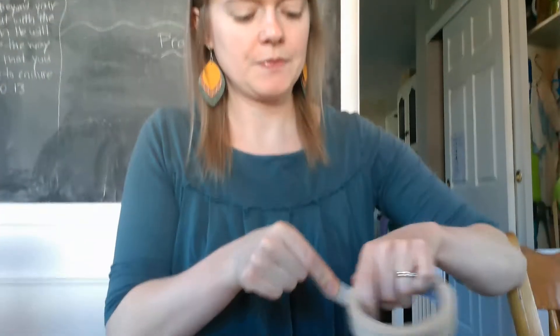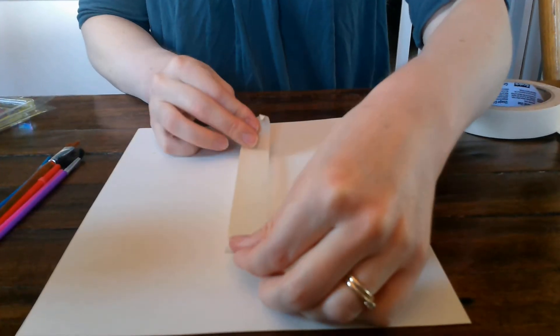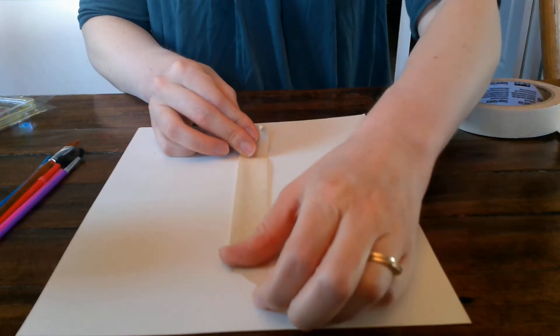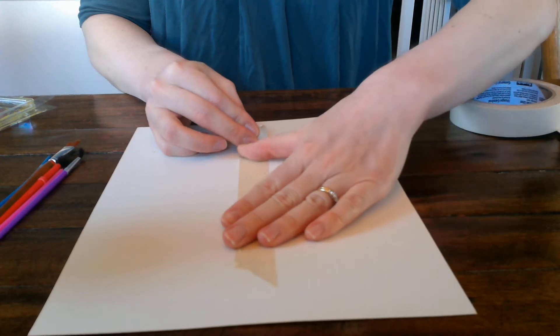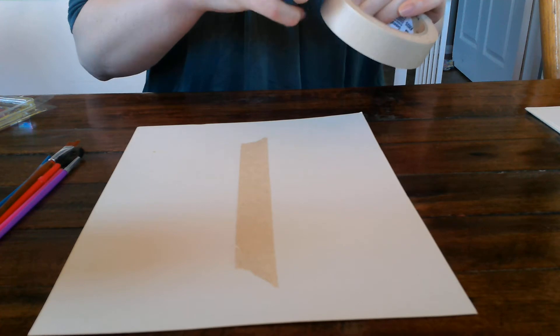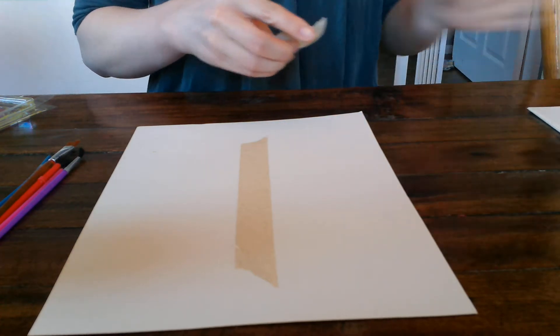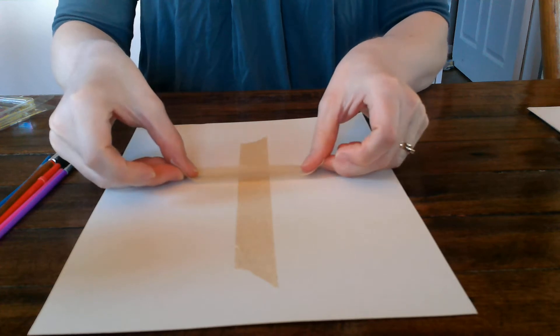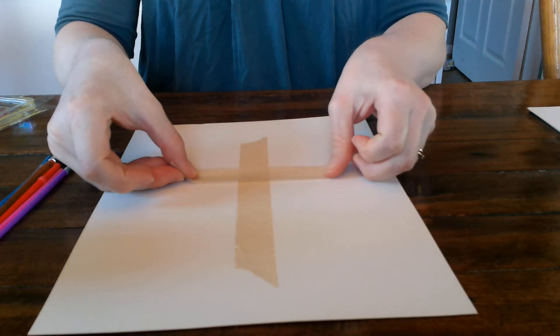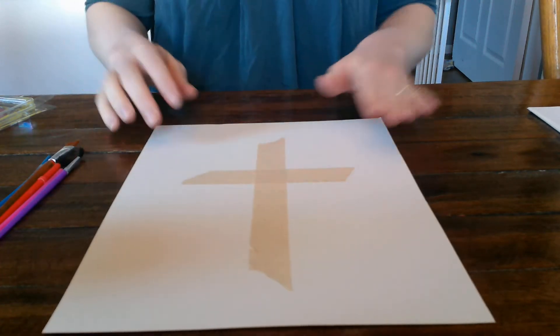All right, I've got my paper here. So first thing I'm gonna do is make a cross — like Miss Eden explained, it's kind of like two long skinny rectangles if you're using masking tape. You could actually make any shape with this, but for this video I'm just gonna do a cross. You could do a tomb, you could do three crosses — there's all kinds of things you could do.